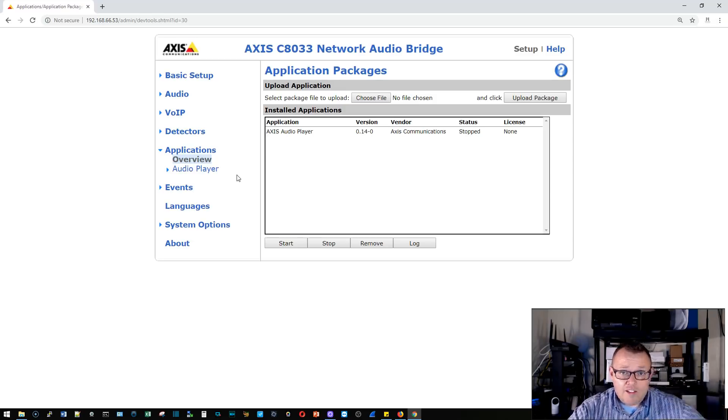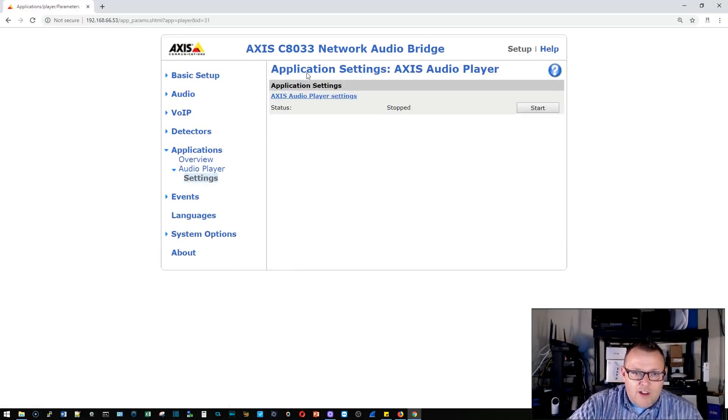The Axis audio player is stopped — this is where we can build our own queues with MP3s and other sound files stored on an SD card, and we can also hook it to certain streaming formats. The easier way is to just start up Spotify, plug into the 3.5 millimeter jack, and go. We're not going to mess with the audio player yet but will get into it later.